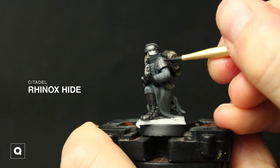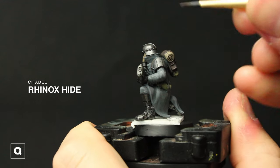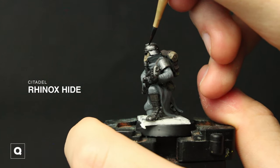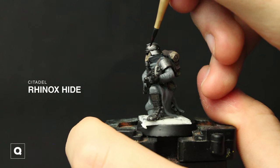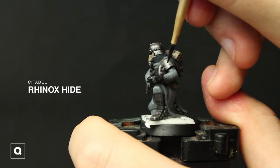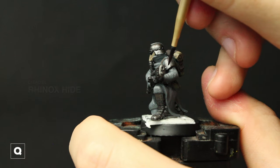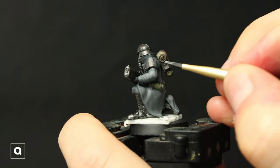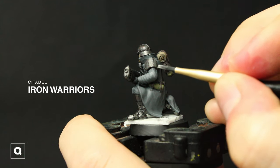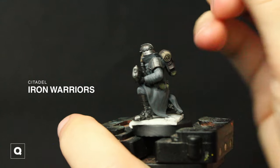Now for some chipping and other marks I'm going to be using Rhinox Hide and stippling it onto the edges and randomly onto the helmet. And going back to Iron Warriors, I'm going to add some more weathering — stippling and chipping onto the edges of the shoulder pads and his helmet.